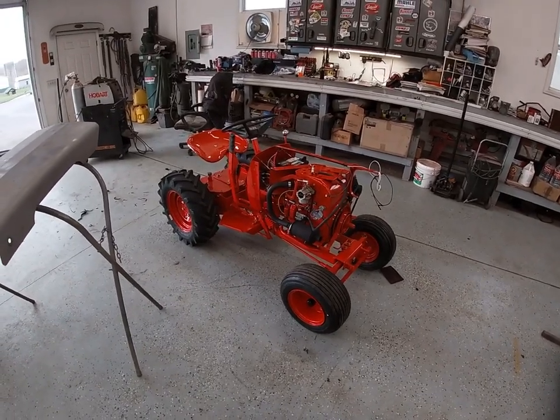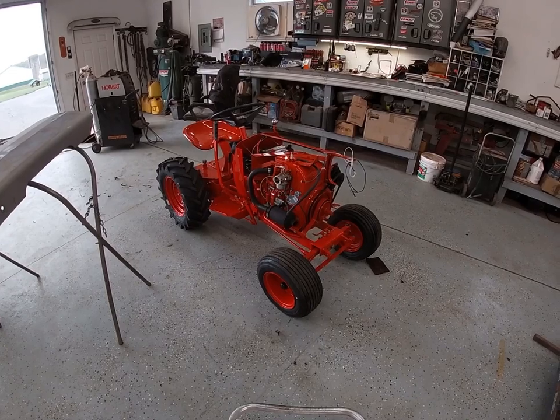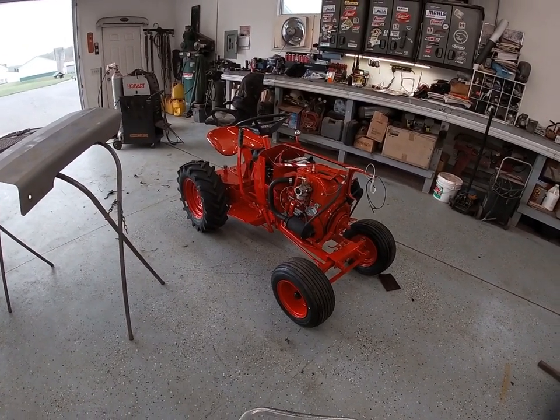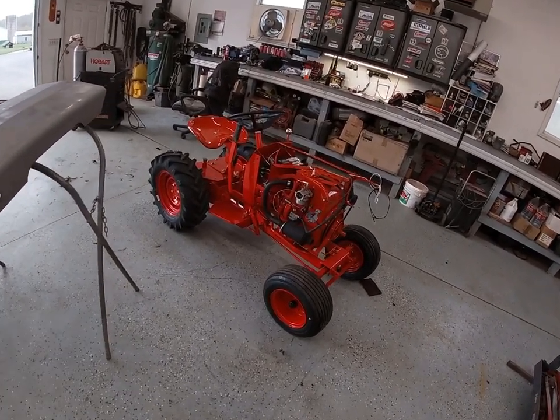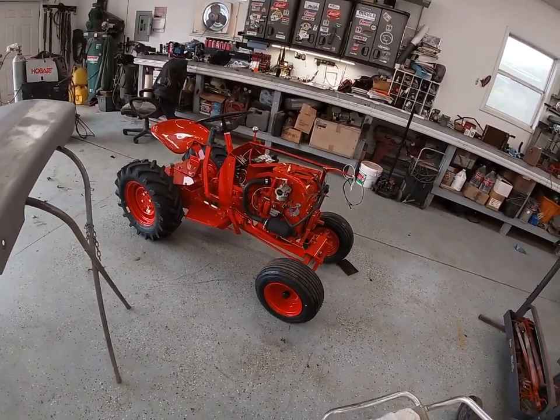Hey guys, welcome back to another episode of Cross Street Classics. Back at our 130 Case long tractor project here. Last video we recapped some of the stuff we did — got the wiring done, got a lot of stuff bolted onto the engine, got the engine in. This episode we're going to be working on the sheet metal.